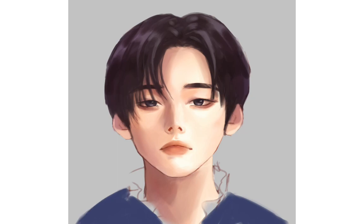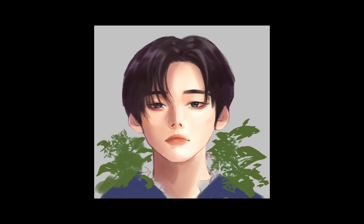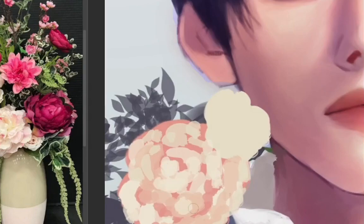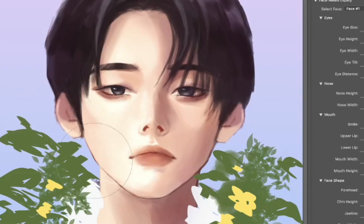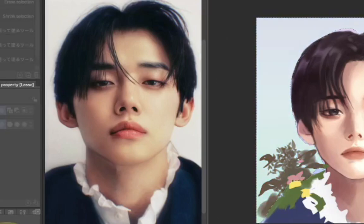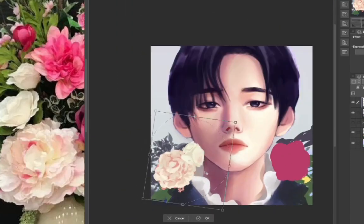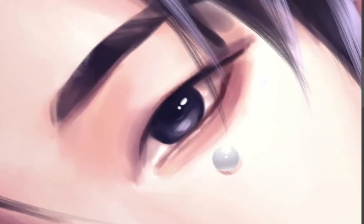I tried adding some flowers and leaves to the portrait in ibis Paint but lost my patience and gave up. So I'm adding flowers in Clip Studio Paint instead, along with some adjustments — I didn't flip my canvas at all in ibis Paint, which is a huge sin. By the way, this is the reference picture. I also used liquefy for some face adjustments and ended up adding more to his face because it looks prettier that way.